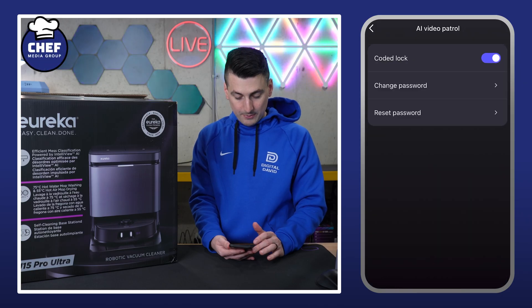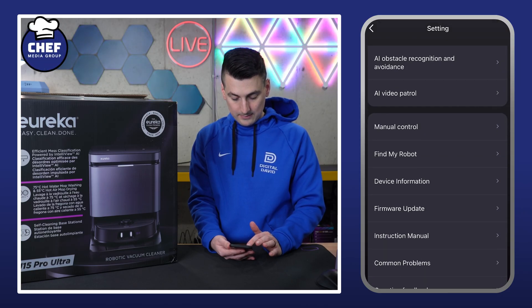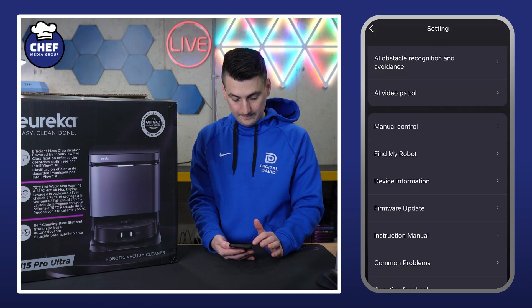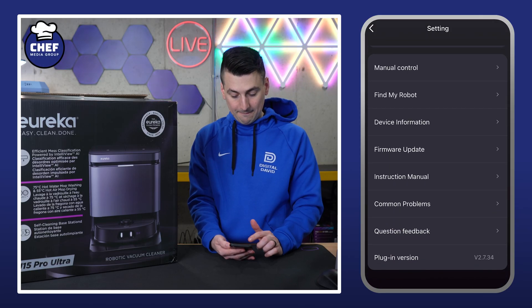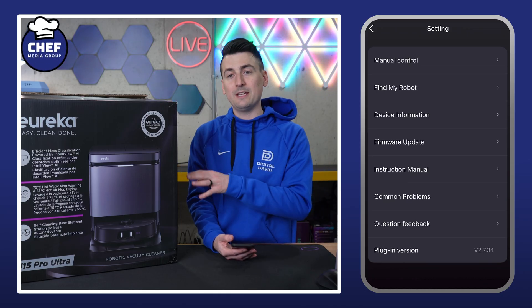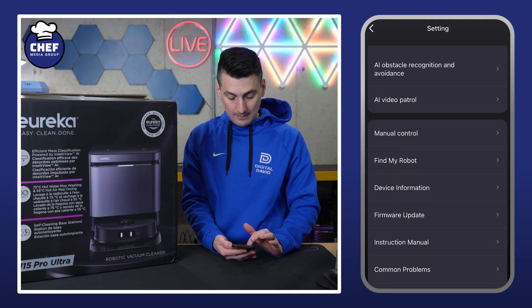Then we have our AI video patrol — you can change the password right there. Manual control if you want to drive it around — you can use your phone for that. Find my robot, device info, firmware updates, instruction manual — everything else is just your typical tutorial and setup options.